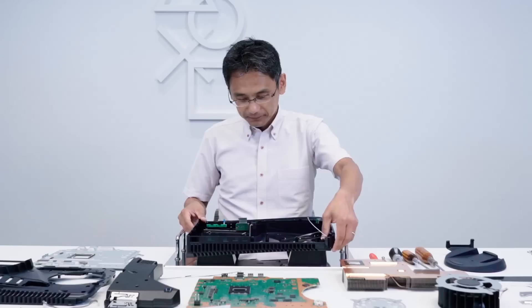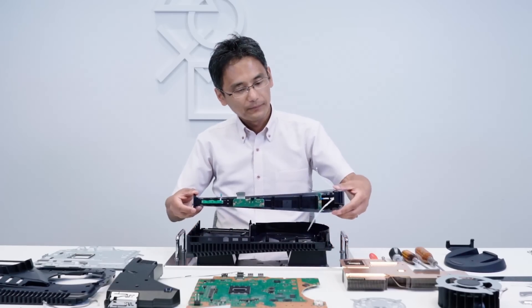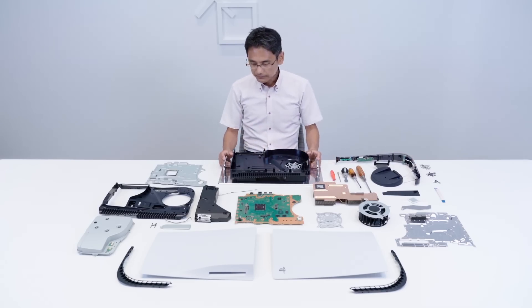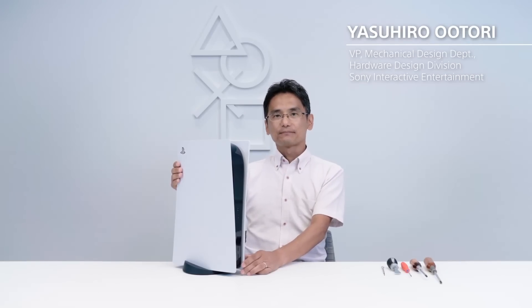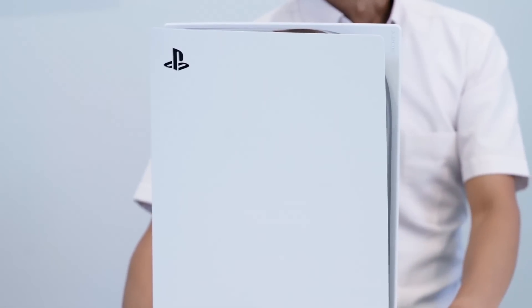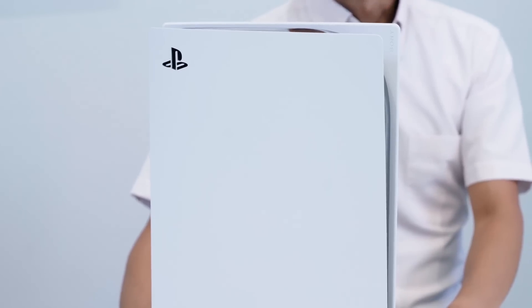I've heard some say the Series X has a better design, but I personally very much disagree. The PlayStation 5 seems very well thought out — from the dust catchers, to the removable stand unlike the Series X where it's fixed, to non-proprietary SSDs that are one screw away and potentially not limited to just one terabyte. It could be more, so all around it's exciting stuff.